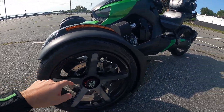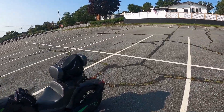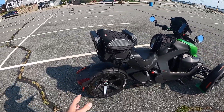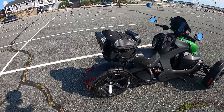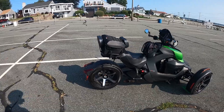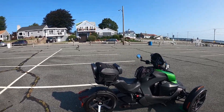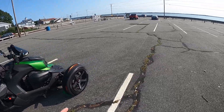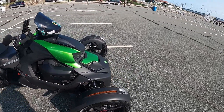These Kenda tires need to be changed out — definitely the rear tire, which is easier because there are car tires in this size. You could change it out to a nice Toyo, Nitto, or some sort of drag radial, which I'd suggest with that much power. If you do touring or rain riding, there are performance tires that do well in the rain — you'd have to look up what fits your needs.